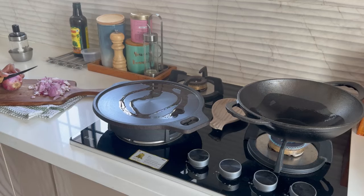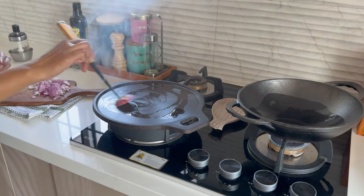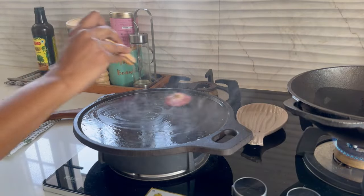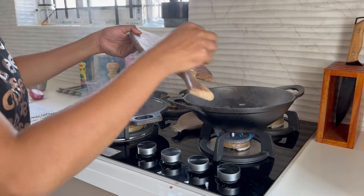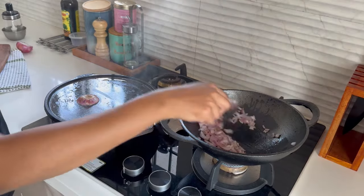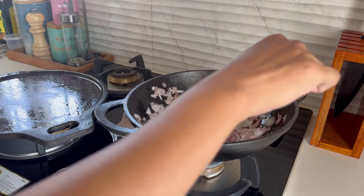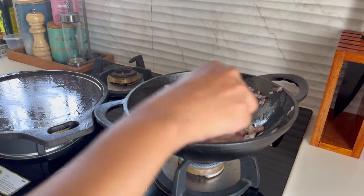When you bring a new cast iron cookware, it needs to be seasoned properly. Place the cookware on the gas and pour some oil with a high smoking point, like coconut oil or sesame oil, and add some chopped onion and fry. Once the onions are fried, let it cool for some time and discard.